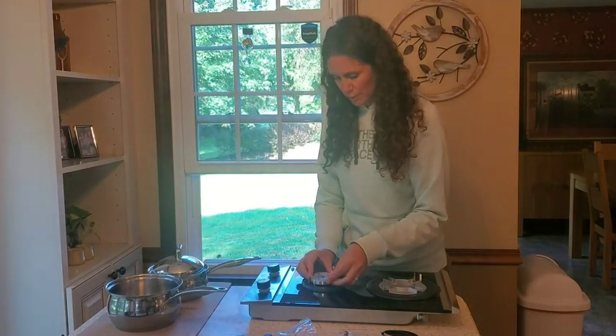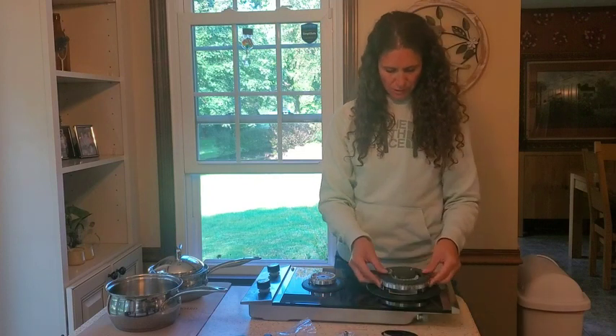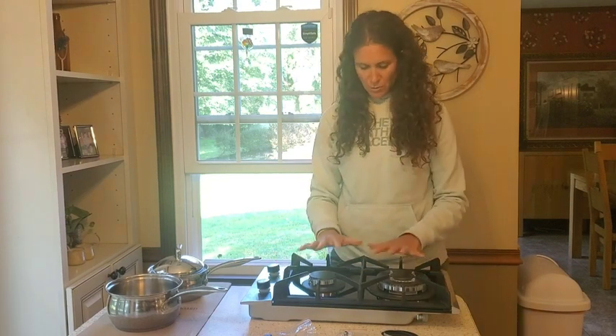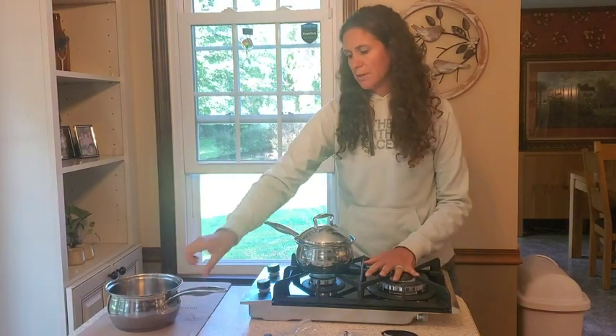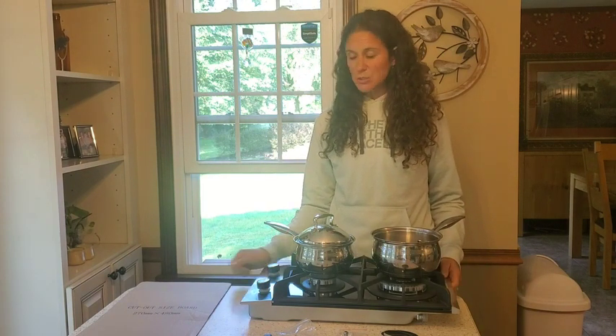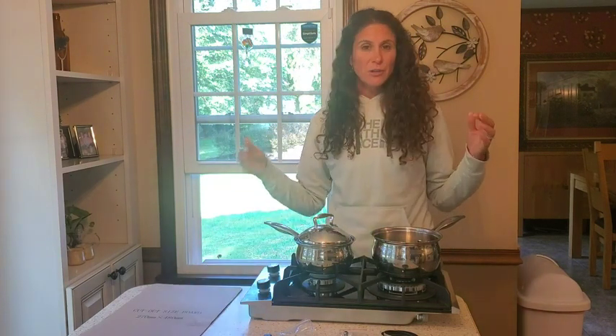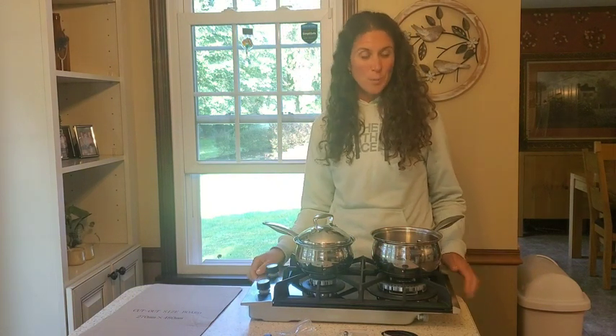I'm getting this put back together to show you what it'll look like with some pots on it. As you can see, when I put these on there is plenty of room whether you are cooking one thing or two things at the same time using pots or pans. This is a big enough stove for cooking with two things on top. It's also great for RVing, small kitchens, or apartments. It's easy to install using the cutout if you're putting it into your counter, or you can attach it to gas and use it on a tabletop.